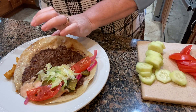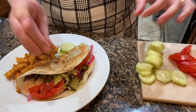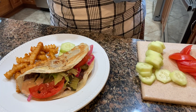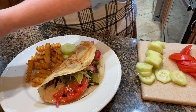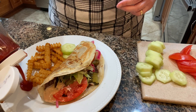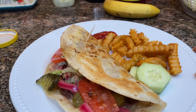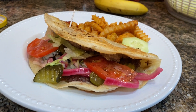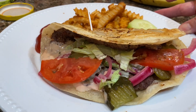It was yummy — my family all liked it and they would all be very happy if I made it again. You just need some taco-sized tortillas, some 80-20 ground beef, cheese, lettuce, tomatoes, pickles, onions if you like them, and some french fries as a side dish.